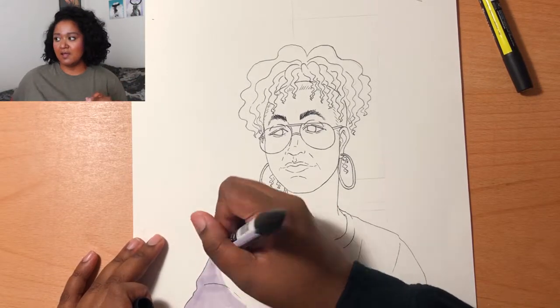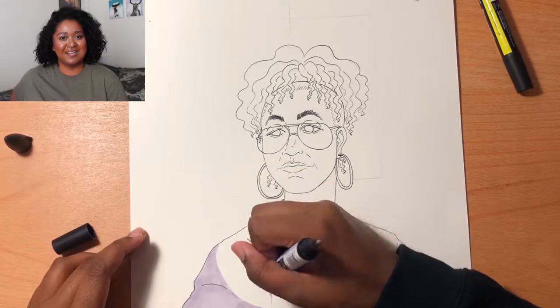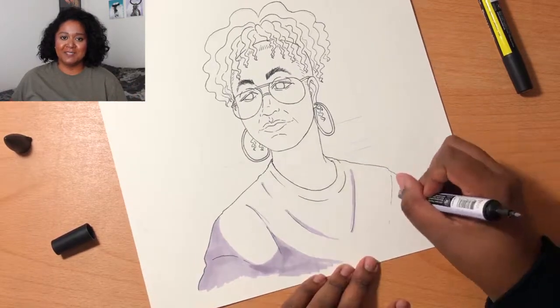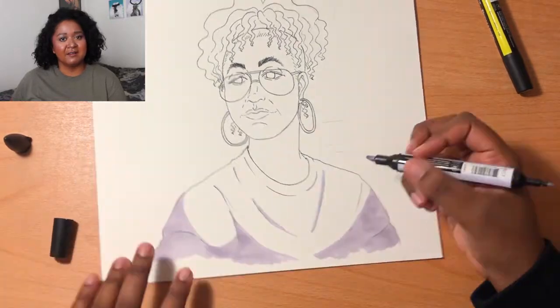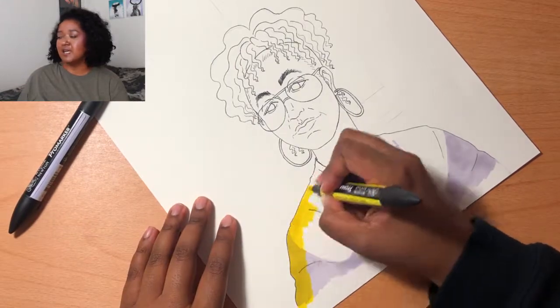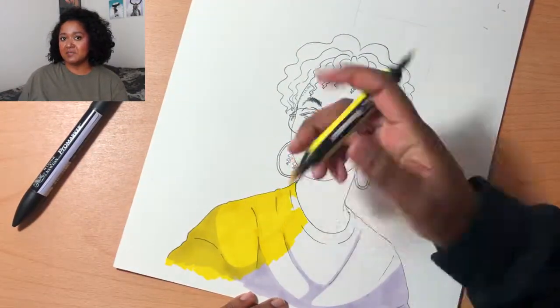I waited a really long time for the ink to dry — about a day and a half — because I was so afraid of smudging and ruining everything. I really did not want to do it all over again.